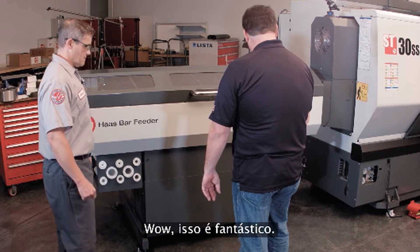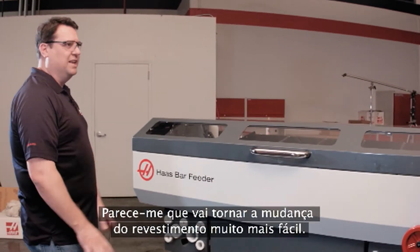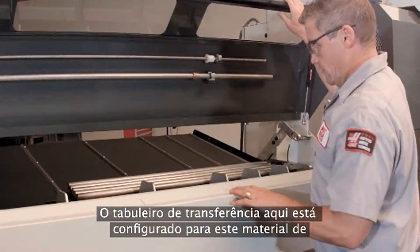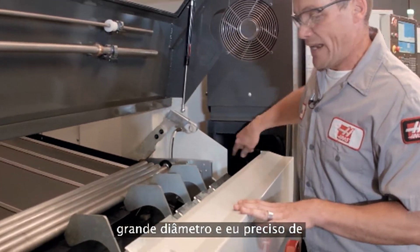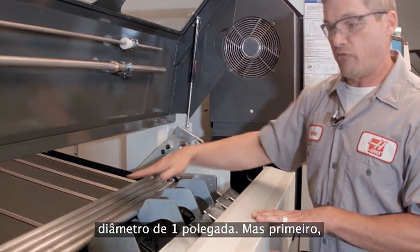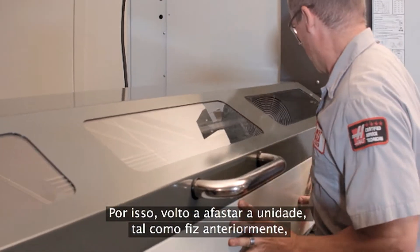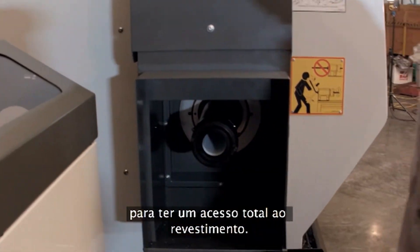That is cool. So how does it go for changing liners? It looks like that's going to make liner change out a whole lot easier. Super easy. In fact, that's what I was going to do right now. The transfer tray here is set up for this large diameter material, and I need to raise that up when I'm getting ready to feed this one-inch diameter. But first, I need to change the liner. We'll push the unit out of the way again, just like we did before. That gives me complete access to the liner.